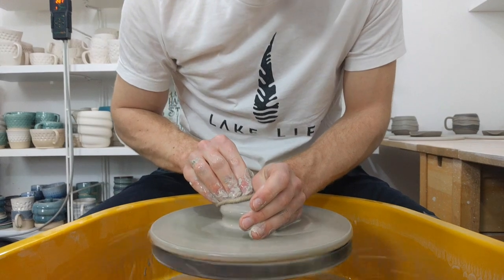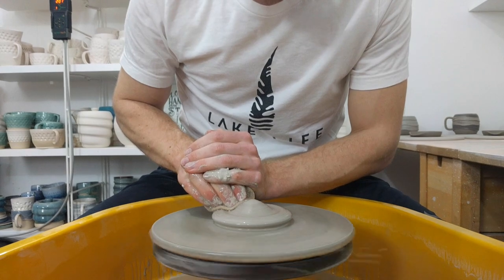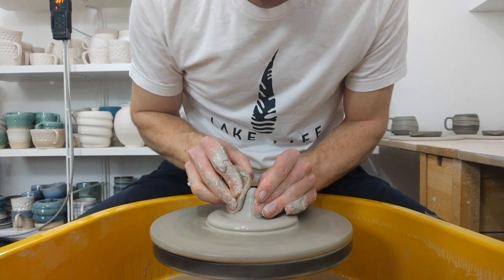Then what I do is flatten it a bit, leaving more in the centre, then drop the height down to the thickness of the base.